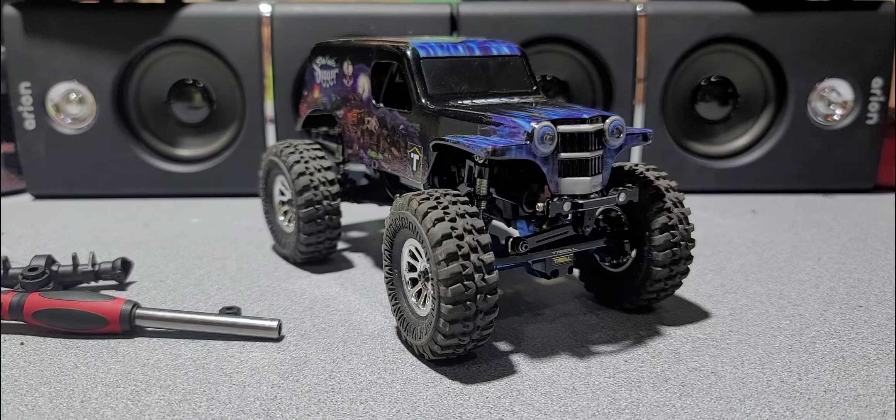Snug this thing down here. There we go — all loose and nice. Look at that, that looks pretty sharp. I like it. Pretty cool. Let me know what you think in the comments, hit that subscribe button, and we'll talk.